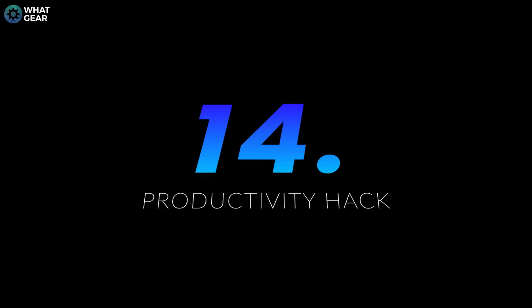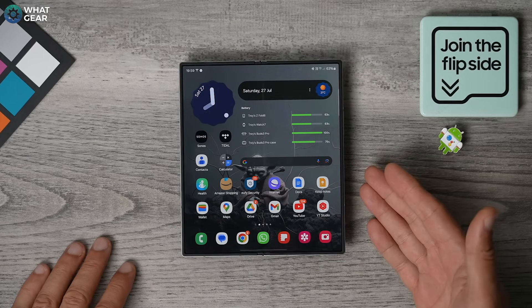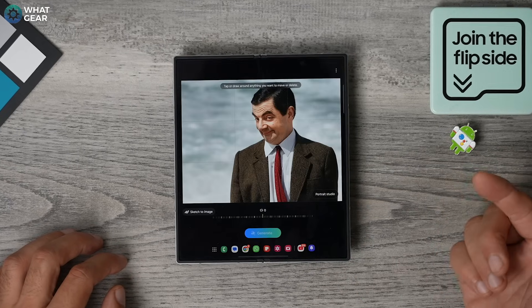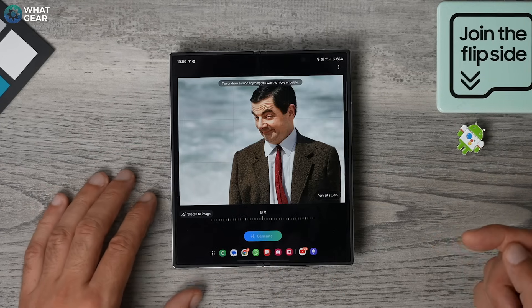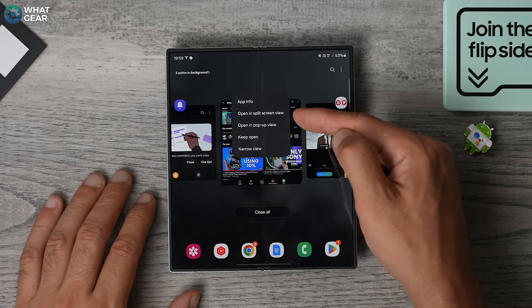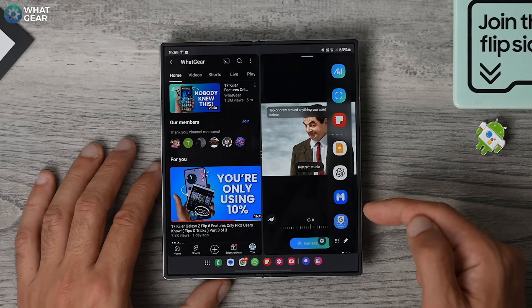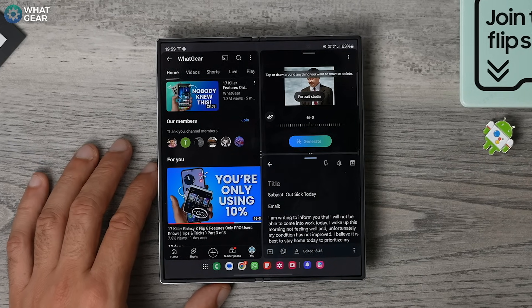Here's one of the ultimate productivity hacks the Fold 6 has to offer — split screening. This is something iPhone users can only dream of right now. And there are several ways to do this. When you have an open app, you can drag another app up from the dock to immediately start split screening. Another way is to open the background apps and hit the app icon — here you'll see the option to split screen. The third way is to use the edge panel — that little faint line on the right-hand side of the screen. If you drag that out, you can drag an app onto the screen to start split screening.